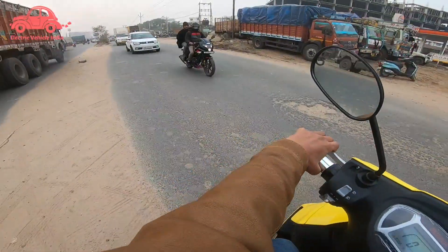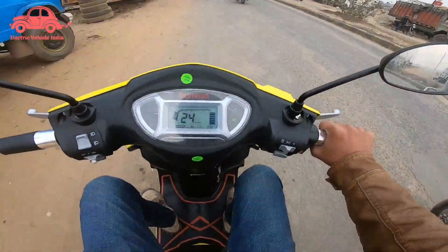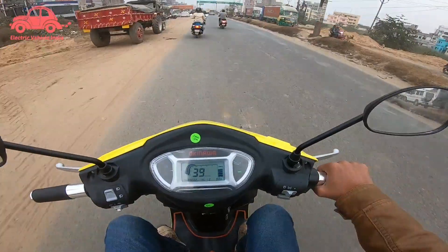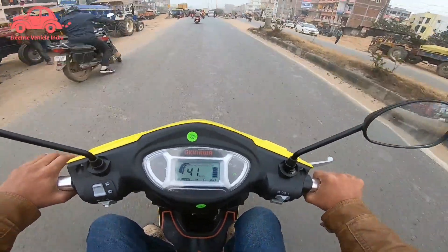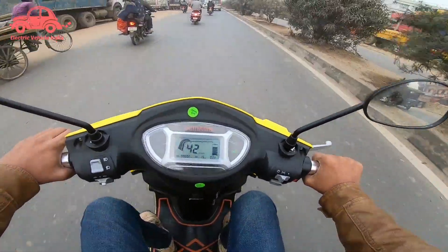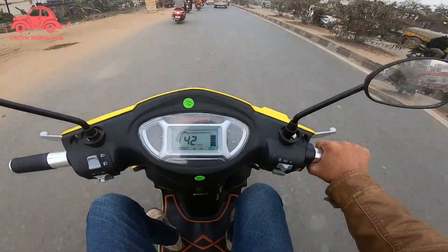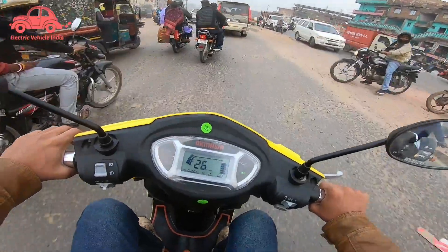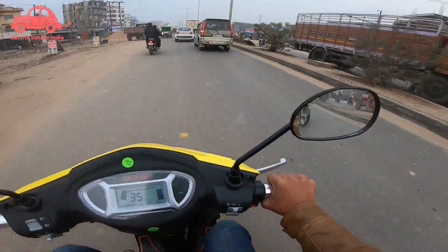The brakes are smooth here — you can't do panic braking easily because of the speed. The top speed is 40 to 41 km/h. The scooter can handle a payload of 130 kg. The acceleration is smooth — it's not abrupt when you open the throttle. So there is no problem with the riding experience.